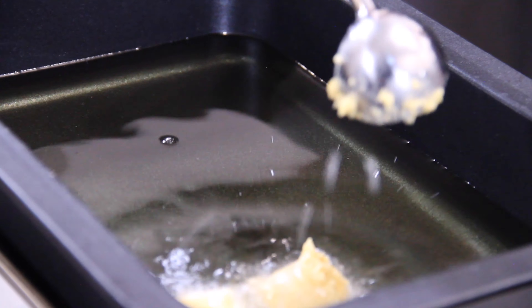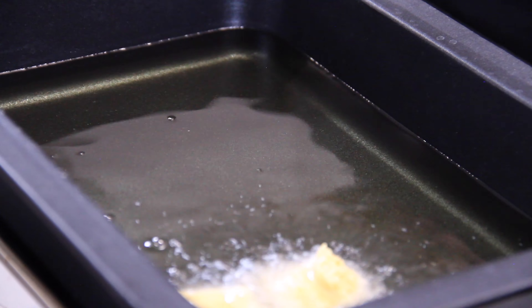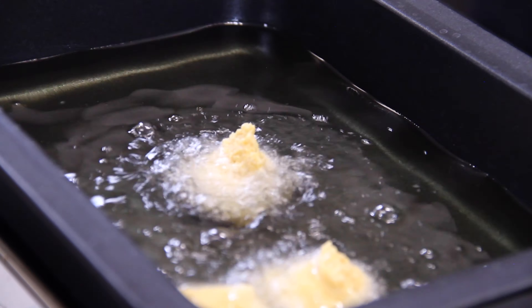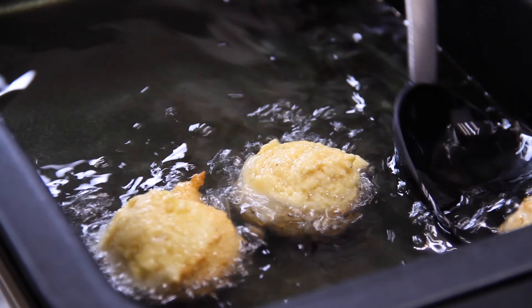Now into some oil heated to 350 degrees Fahrenheit. I'm using an ice cream scoop here because it's really handy, but you can use a couple of spoons as well. We are going to fry our hush puppies up in batches until they are a beautiful golden brown.